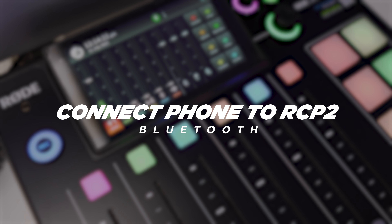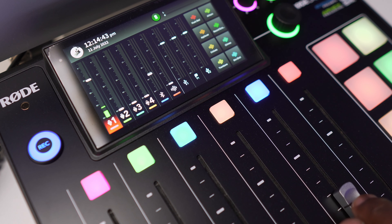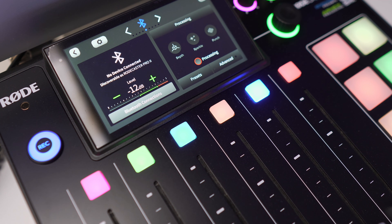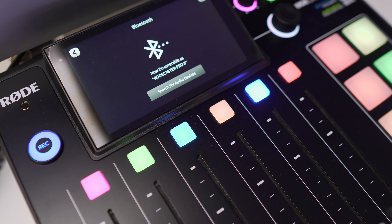Right now you're looking at my RODECaster Pro 2 screen. You can see we're picking up audio on channel one. I have not reassigned any of the channels. You can see the Bluetooth channel — it's the fifth fader here. I'm going to go ahead and hit the Bluetooth channel. It says no device connected. I hit Bluetooth connections and now it's discoverable. I'm going to grab my iPhone — it's showing other devices, RODECaster Pro 2. When I select this, you should see me make a connection. It says Bluetooth device attempting to pair. That is the correct code — and now we are connected.